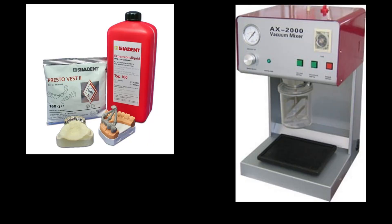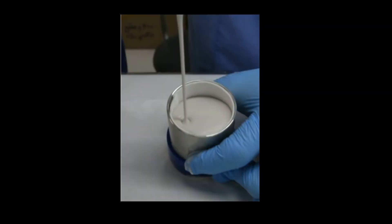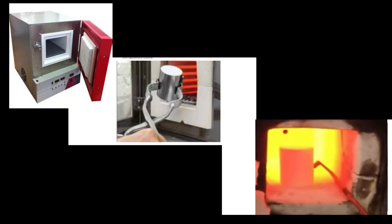Next, we mix the investment — the investment powder and the liquid as shown on the left. If the material is a metal ceramic, the investment of choice is phosphate bonded investment, and we use a vacuum mixer to do this. Then we fill the mold completely. Once it's set, it is kept in the burnout furnace. The temperature setting varies based on whether it is a gypsum or a phosphate bonded investment.